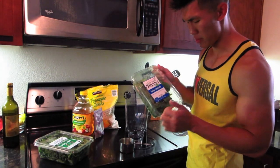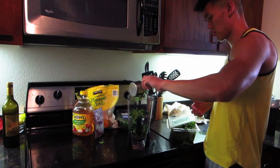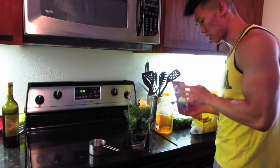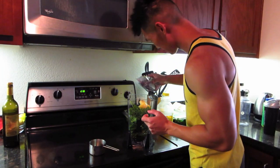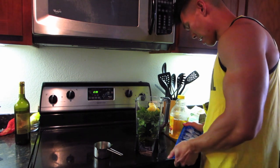Taylor Farms Organic Baby Spinach — one cup. Next, one cup baby kale. One cup of frozen pineapple chunks. One cup of apple juice. One tablespoon of chia seeds. Now last time it was a little bit watery, so I might try just half a cup of water and half a cup of ice.